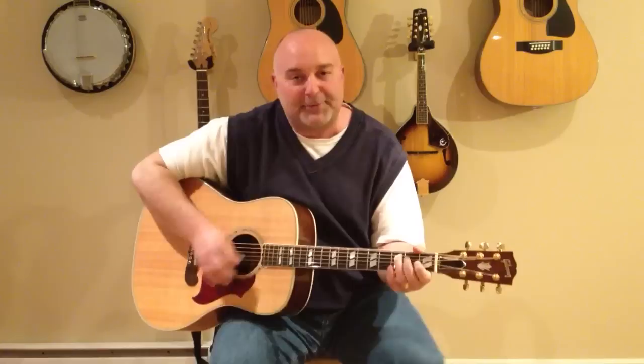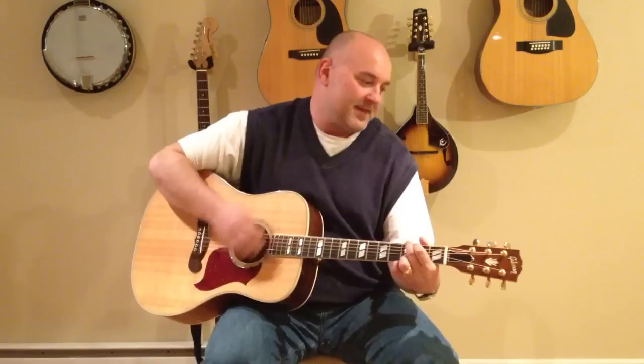I like that old time of Rock and Roll. The kind of music that soothes the soul. I reminisce about the days of old with that old time of Rock and Roll. I like that old time of Rock and Roll. The kind of music that soothes the soul. I reminisce about the days of old with that old time of Rock and Roll.